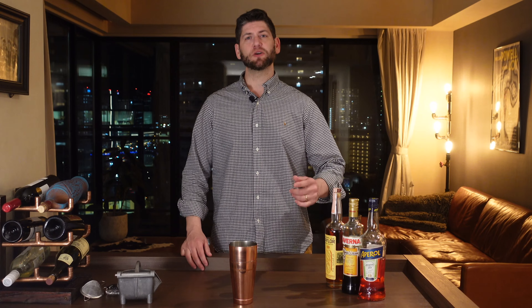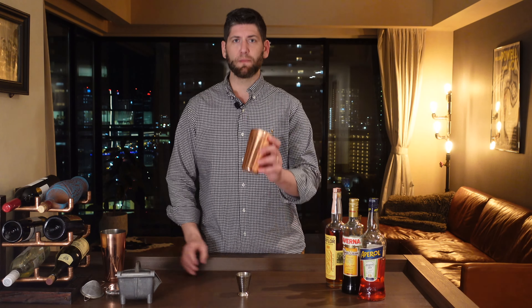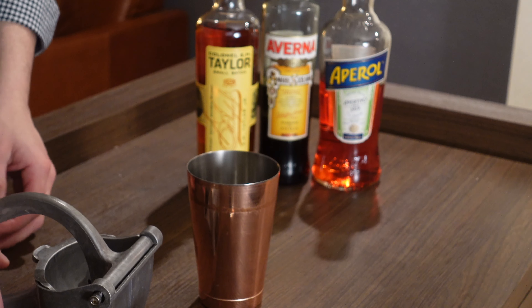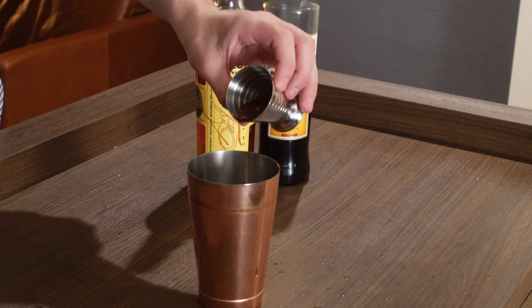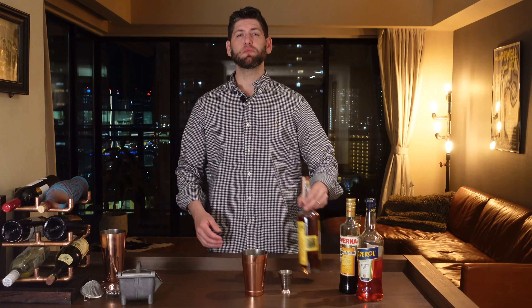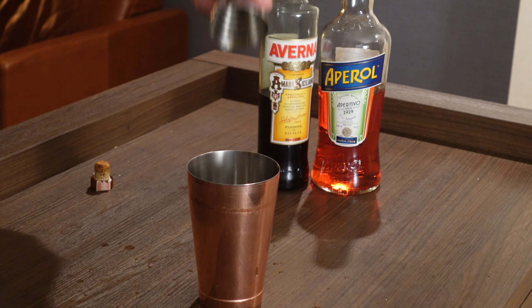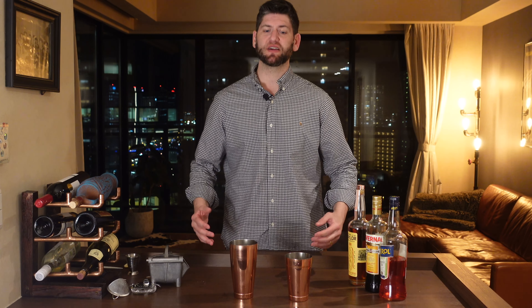Let's go ahead and get started making it. We're going to grab our shaker and build in our small tin. First we're going to do three quarters of an ounce of our fresh squeezed lemon. After that we're going to add three quarters of an ounce of our Aperol, then three quarters of an ounce of Averna, and finally three quarters of an ounce of our bourbon.